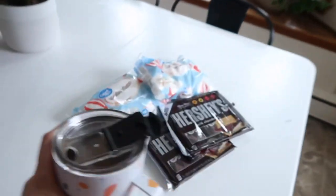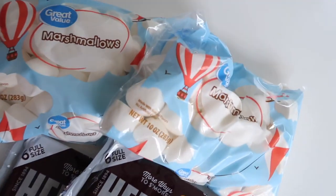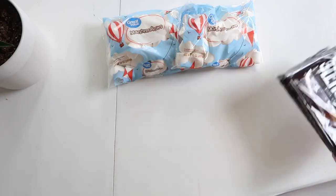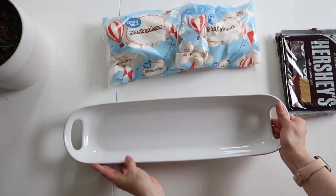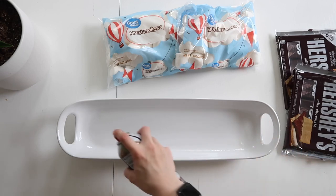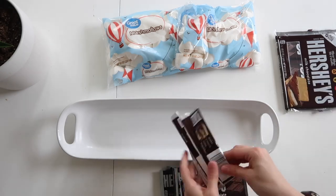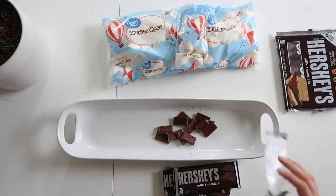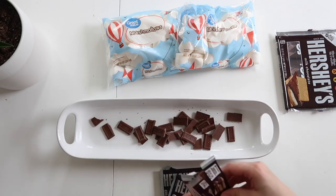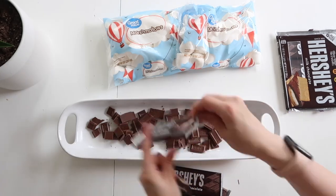The first snack we're going to make today is a really delicious s'mores dip. This could not be any easier — you can do this in any shape or size container as long as it can go in the oven. The first thing you need to do is take some Hershey bars, break them up, and put them in the bottom of your pan. Make the layer as thick or thin as you want; just make sure the bottom is covered well. You could use any type of chocolate — Hershey's is just my favorite.